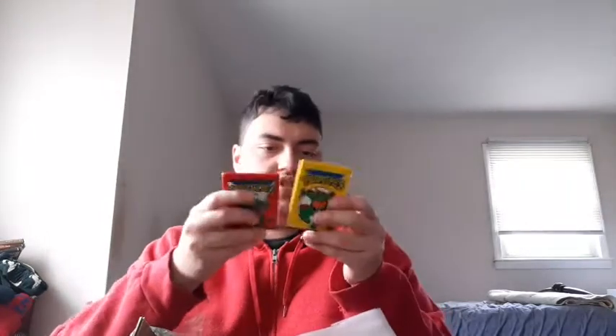It looks like there are cards and something else in here too. What in the world are these? They're like Ninja Turtle scented collector's boxes. We also got some Power Ranger cards — that's really cool. And I got these two other things I'm not sure about.